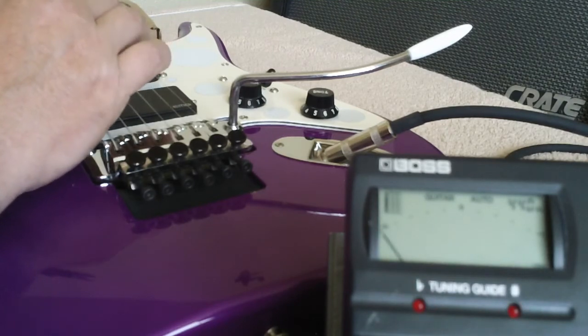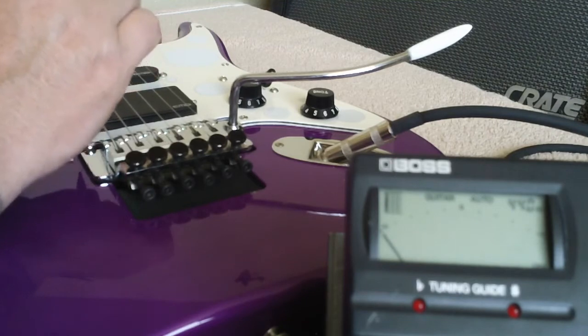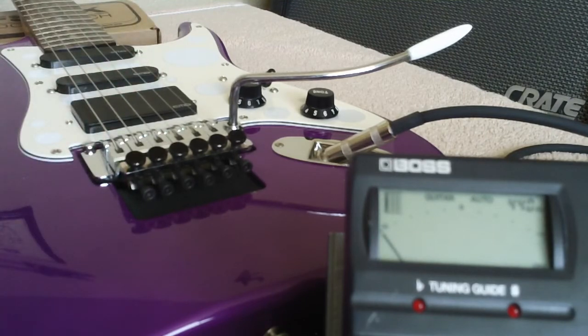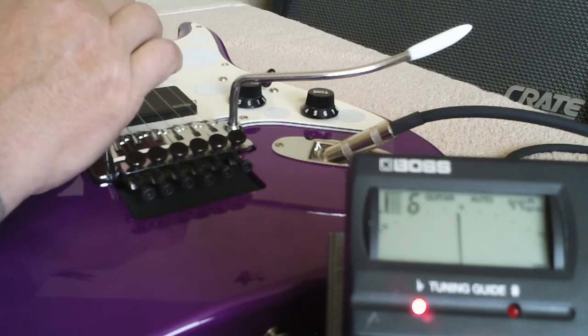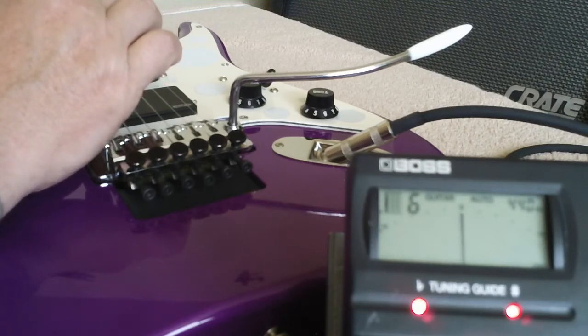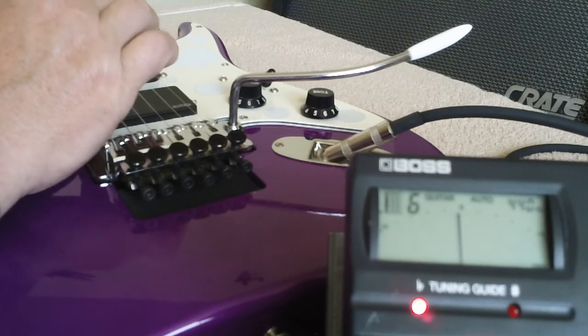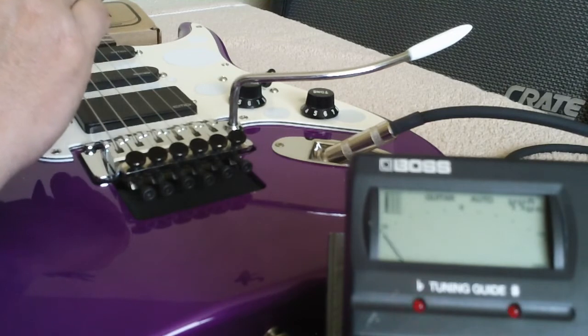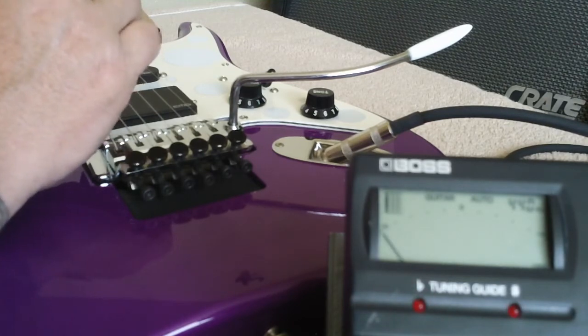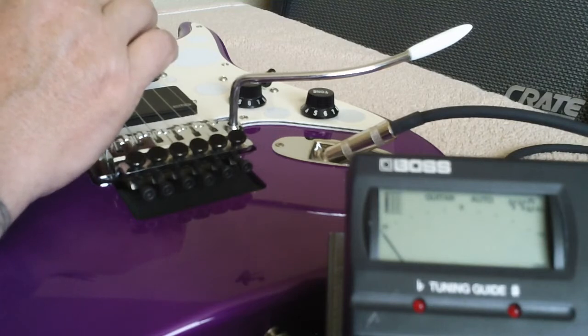Per Floyd Rose, what they suggest on setting the intonation is you do the open string tuning first. So I'm dead center now, which is tuned. Then they say chime at the twelfth fret. Chiming is basically — you're going to hit the string lightly and put your finger on the twelfth fret lightly to get a ringing sound, but you're not actually pressing it down on the fret. Then the third step, according to the website, is to press down on the twelfth fret and hit the string.